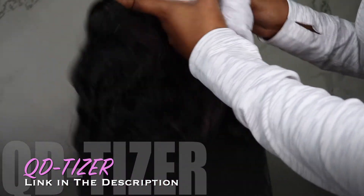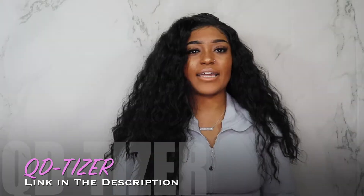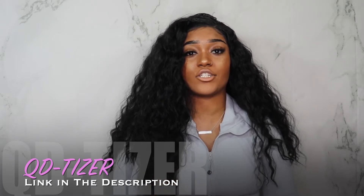This is a lace front wig. As you can see, it is really good lace. I like how the lace is very transparent and I feel like it goes great with my skin complexion.